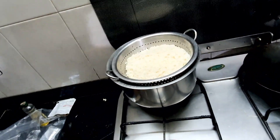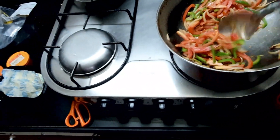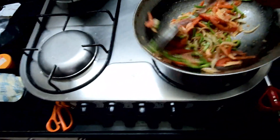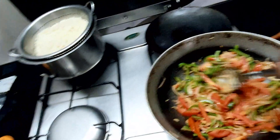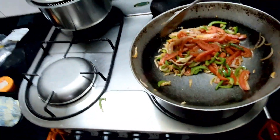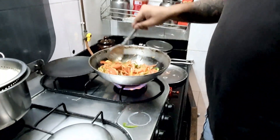Don't get them too soft — the crunch will not be there with the Maggi. Because this is Maggi, when it gets too soft it loses its texture. Add some more oil. Now add the masala.